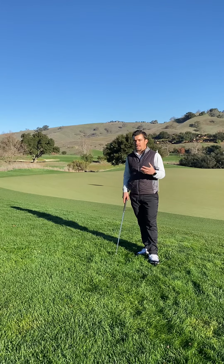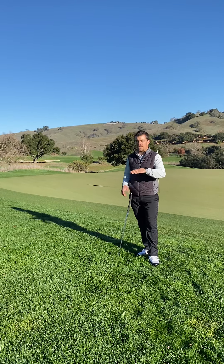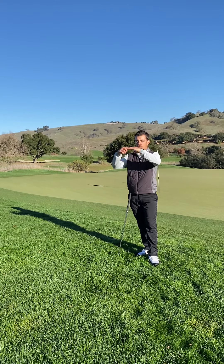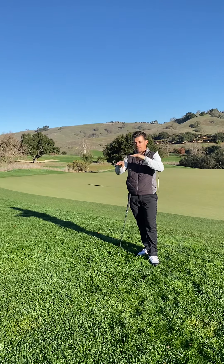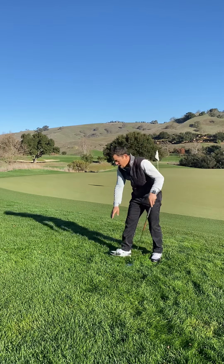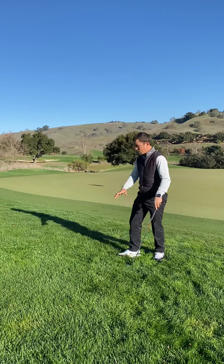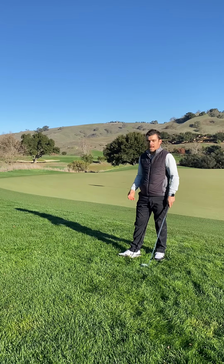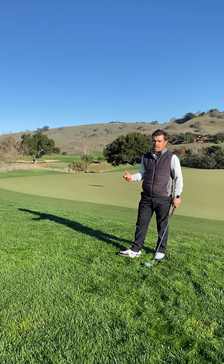So first, what is an embedded golf ball? An embedded golf ball means that your ball has breached the soil of the ground — it's got to break through the ground. It can't be just nestled in the rough, like the particular situation I am in here. If it's just nestled in the rough, you're simply in a bad lie and you're not going to get relief.